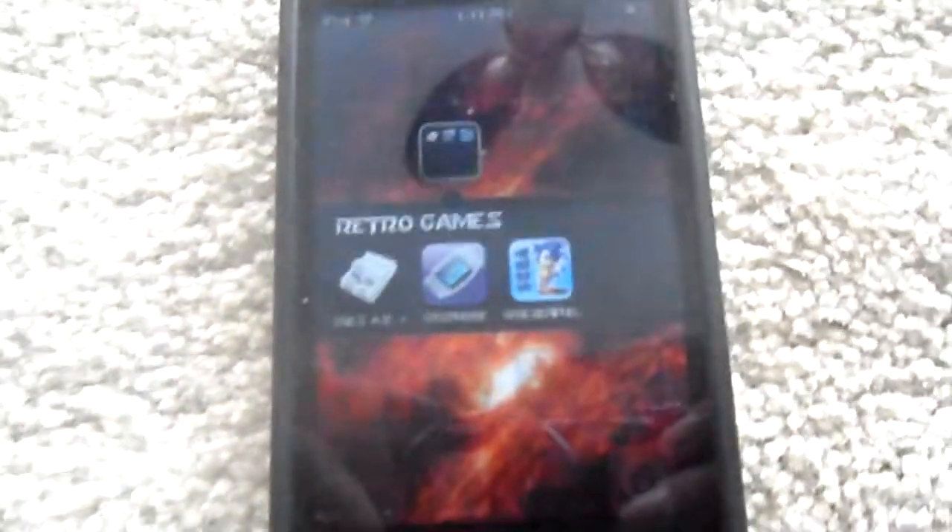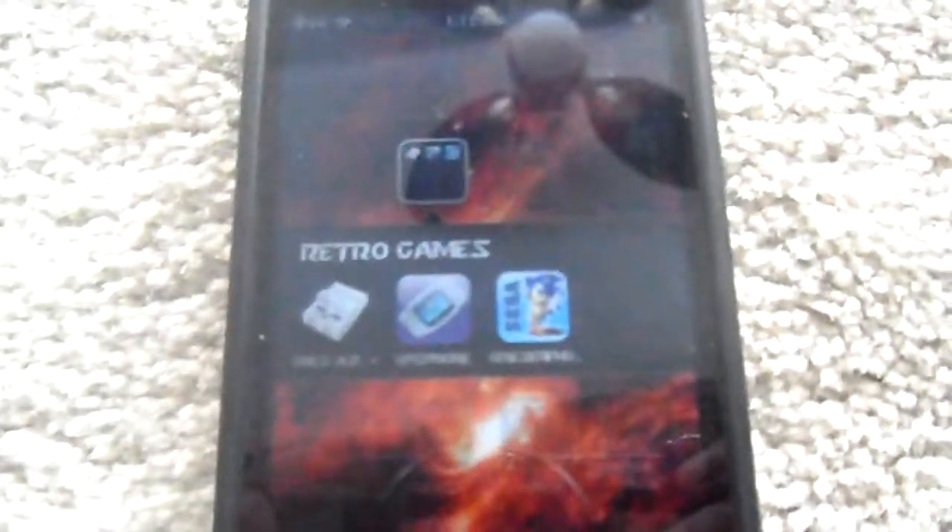Hey YouTube, what's up? It's SuperEvaKillerBunny here, and today I'm going to be showing you how to get Super Nintendo games. I'll show you how to get Game Boy games and Sega Genesis games in another video or videos.